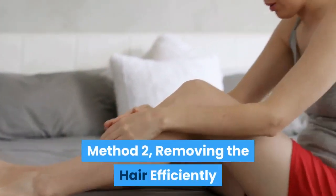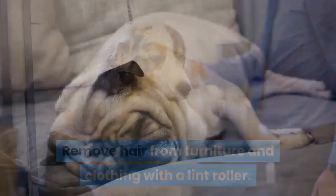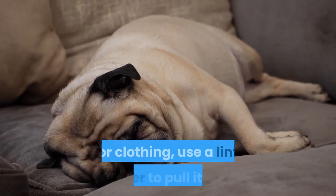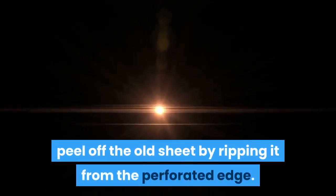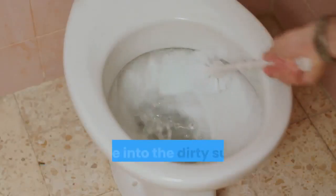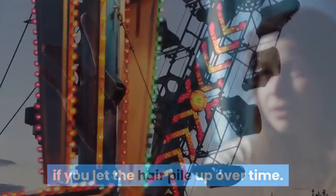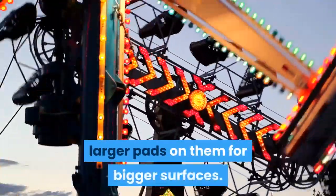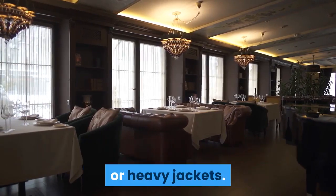Method 2: Removing the hair efficiently. Remove hair from furniture and clothing with a lint roller. As soon as you see dog hair stuck to your furniture or clothing, use a lint roller to pull it up. To use a lint roller, peel off the old sheet by ripping it from the perforated edge. Then, roll the cylinder at the end of the handle into the dirty surface by dragging it back and forth like you're vacuuming. The shedding situation in your home will quickly get out of hand if you let the hair pile up over time. There are oversized rollers with larger pads for bigger surfaces — get one of these if you frequently use the roller on large sofas or heavy jackets.